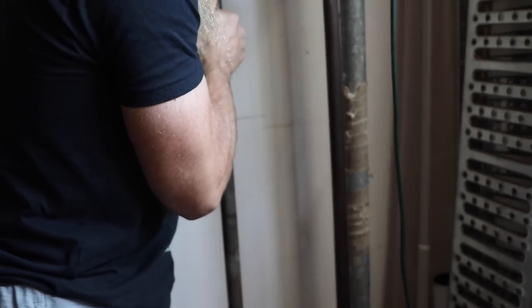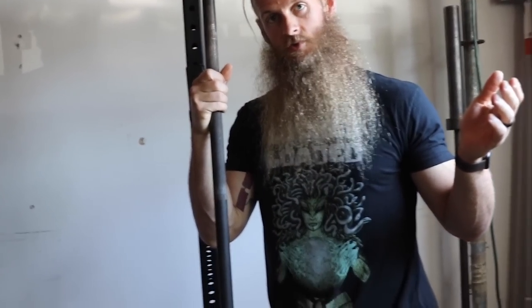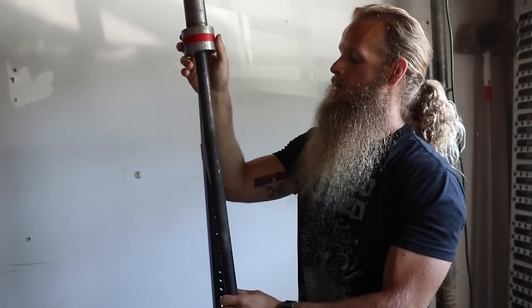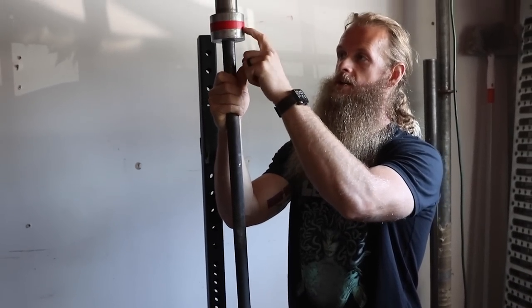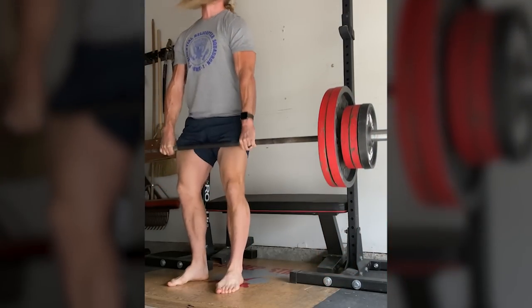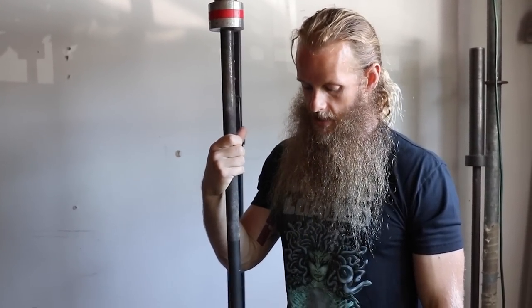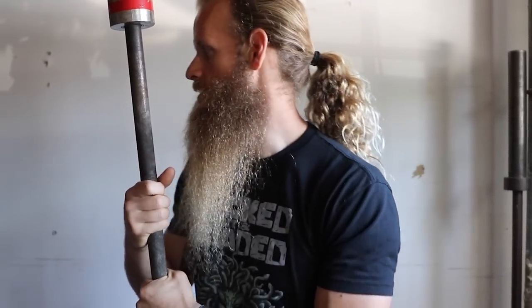We've got an assortment of barbells. I've got one Olympic barbell - it's a no-name bar I got years ago for Untamed Strength when I would buy used equipment. It is bent, so it's marked with red tape. At the gym, whenever a bar gets damaged - from rack pulls or someone dropping it off their back after a heavy squat hitting the safety pins - I mark it with red tape as a designated rack pull bar. We have more than enough rack pull bars now, so I just brought this one over to the garage.